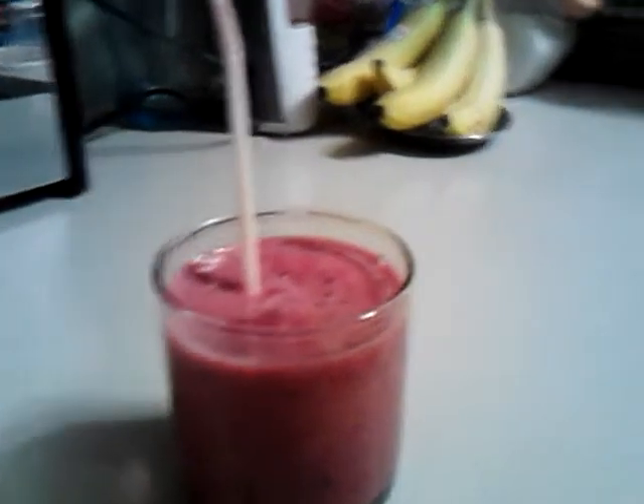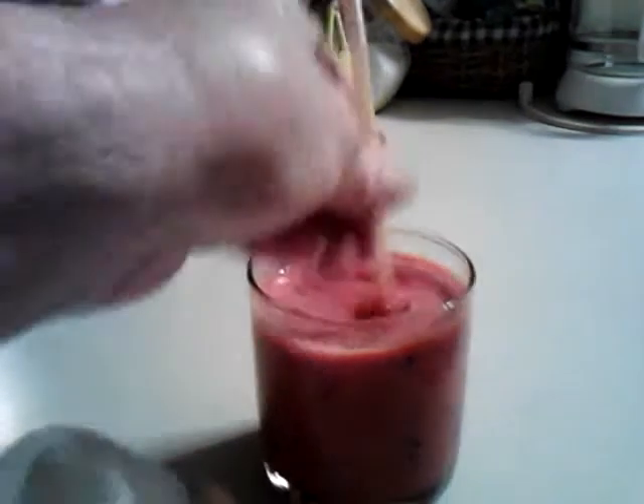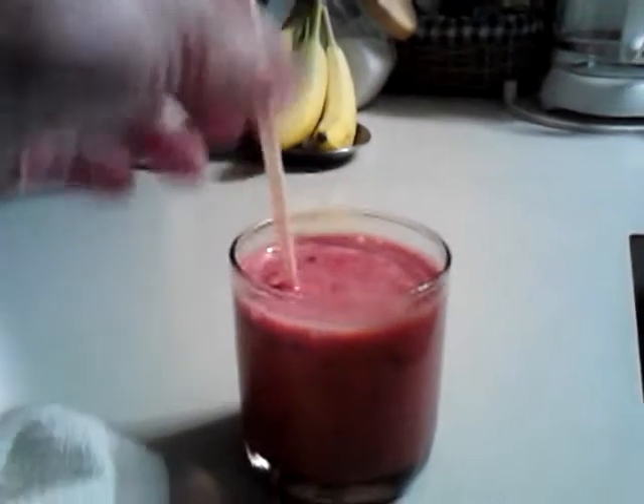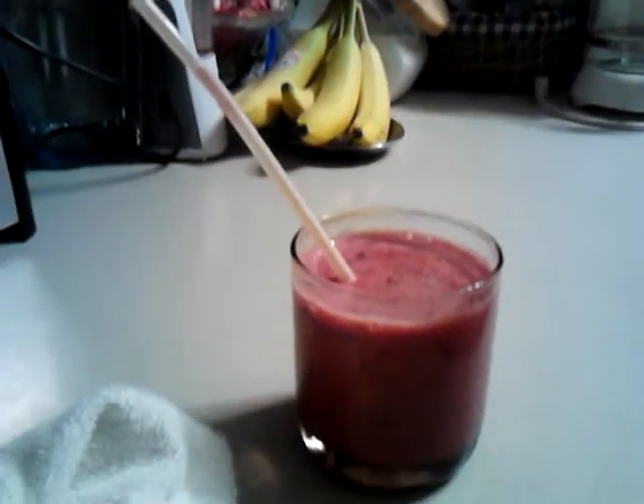Then you blend it all together. If it's too thick, keep adding a little liquid. Mine's pretty thick, but you can make it thicker or thinner. Last night's was more like a milkshake.